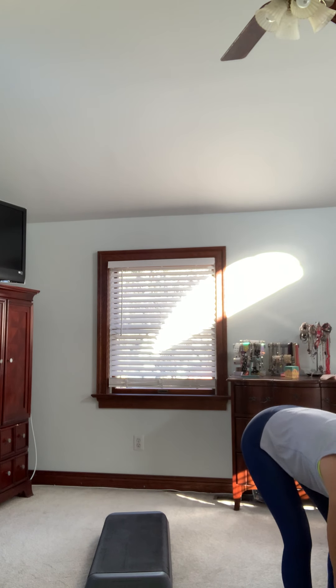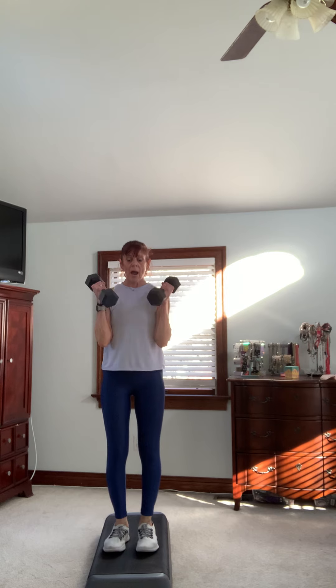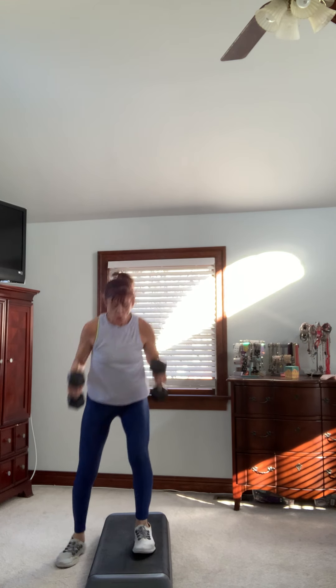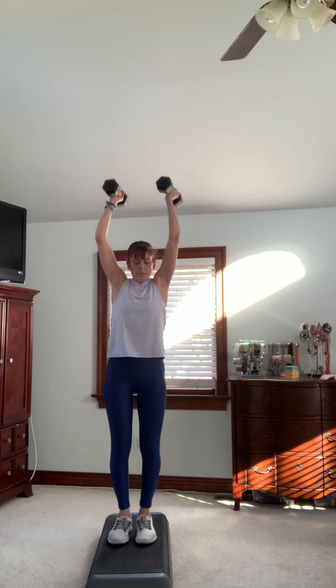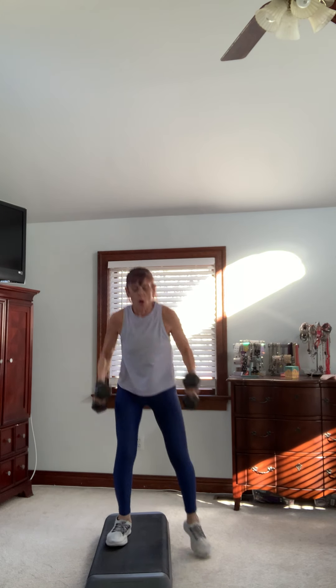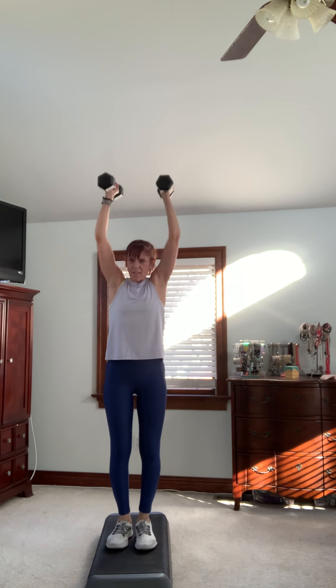Grab lighter weights — I'm going to grab my tens. For this one we're going to add a little bicep curl. We're going to start with the rack, go down, up, down — just like before with one weight, but we're adding a little bicep curl and an overhead press. You can also do this with one weight — use what you have. Really get those elbows straight on the curl, feel your core here. Last one — feel those shoulders. Put those weights down, you can put them right in front of your step.